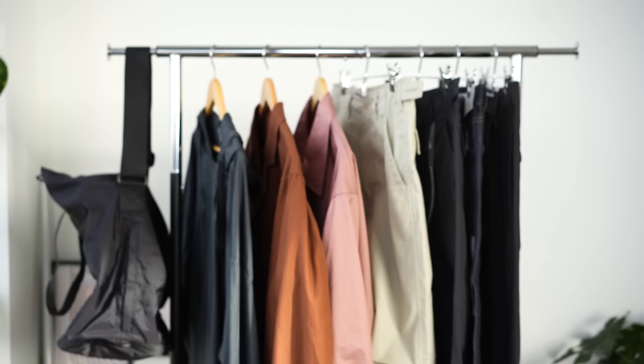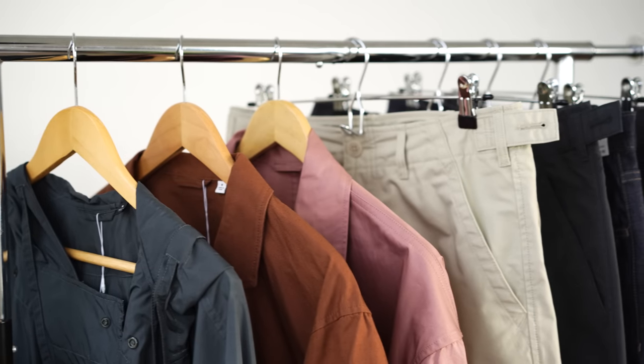What's up everyone, welcome back to the channel. Today we got the Uniqlo U Spring Summer 23 collection. A quick summary of my thoughts — I feel like this collection was a mixed bag. This video isn't sponsored at all; I bought all of these items with my own money, so all opinions are my own. But hey Uniqlo, if you want to sponsor me, say what's up.